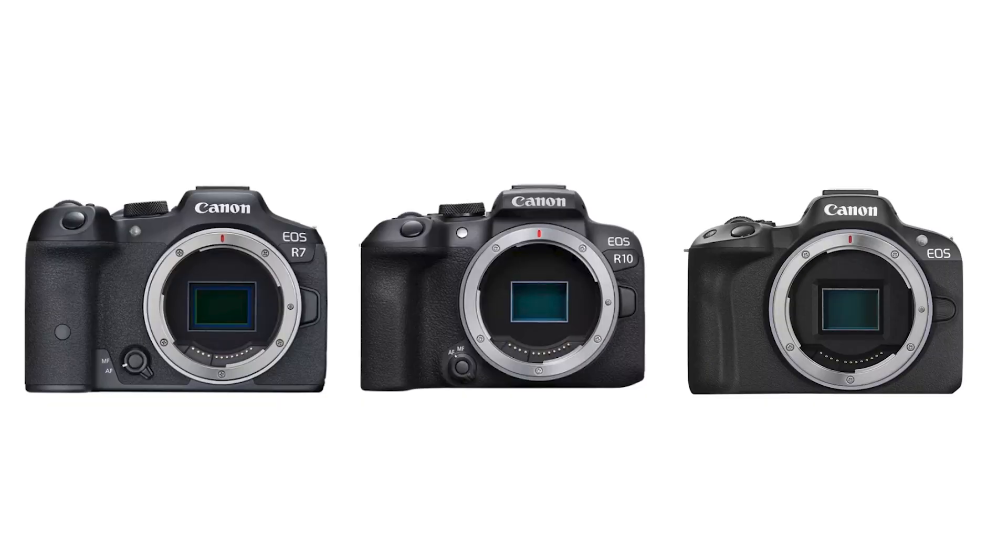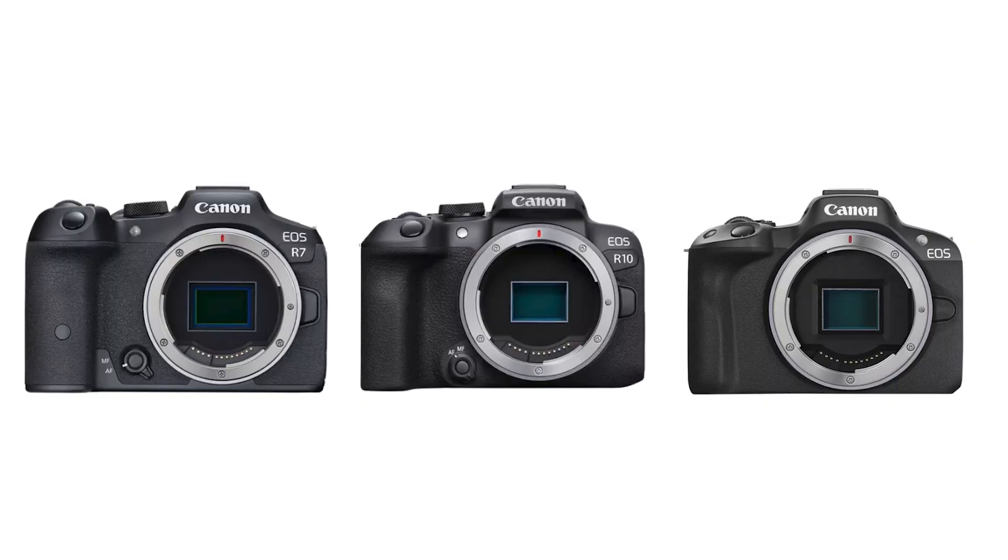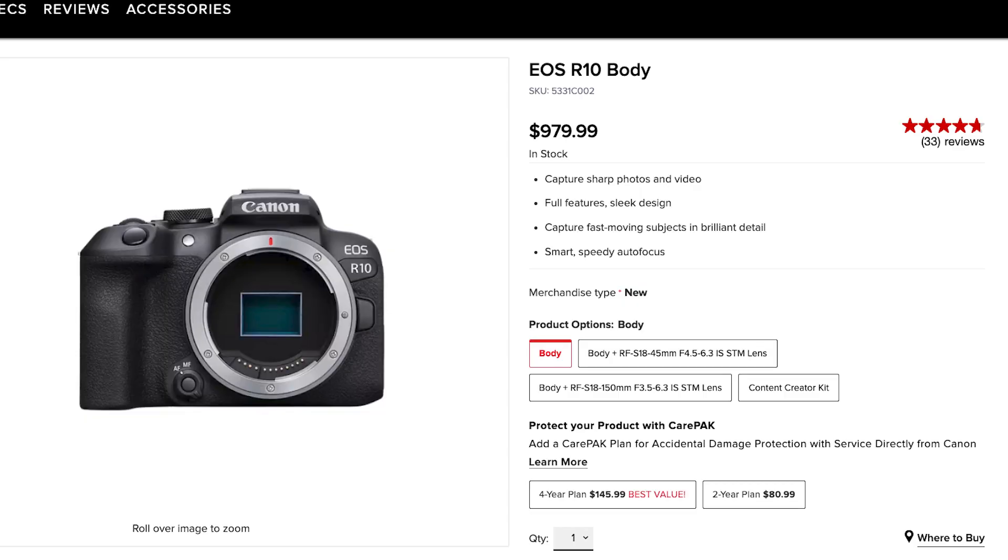There are a couple of other viable alternatives as well — the R50 and the R7. The R10 and the R7 came out around May 2022, and the R50 came out in February 2023. Comparing those three cameras, they all kind of swim in the same pool. I think the R10 is like the Goldilocks — right there in between them.